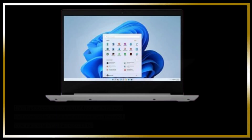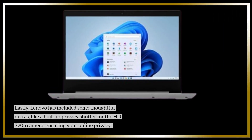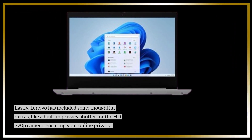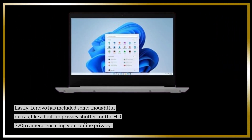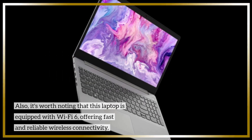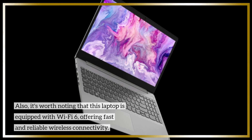Lastly, Lenovo has included some thoughtful extras, like a built-in privacy shutter for the HD 720p camera, ensuring your online privacy. Also, it's worth noting that this laptop is equipped with Wi-Fi 6, offering fast and reliable wireless connectivity.